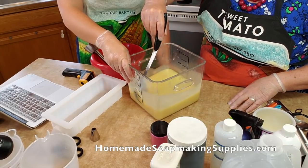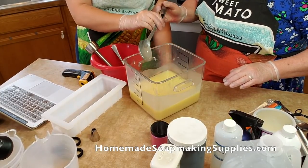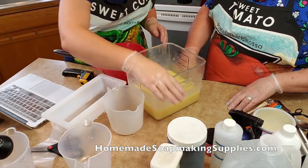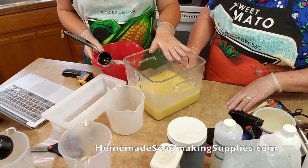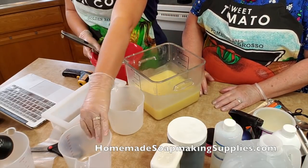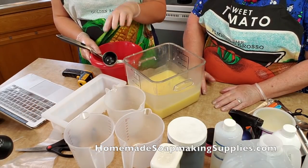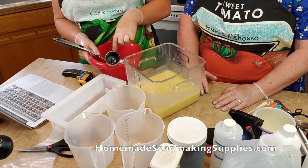Now what we're going to do is add in our fragrance, and we're just going to hand-stir the fragrance for this one because it's already getting a little thick. It already started kind of setting up a little bit. Now next what we're going to do is divide it into containers.